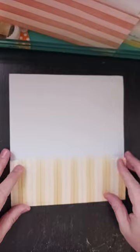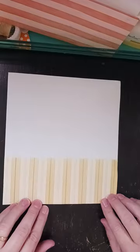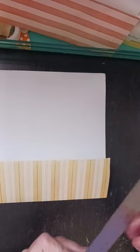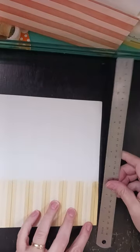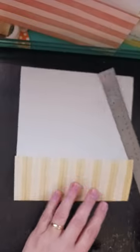All I did was I took a 12 by 12 sheet of paper — I've already cut one of them off — and I folded up the end. Basically it was like this and I just folded it up. I didn't measure, but if you want to know approximately how much I folded it, it is about 3 and 1/8 inches up from the bottom.